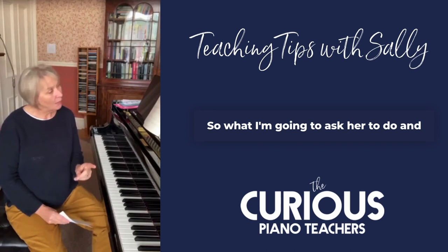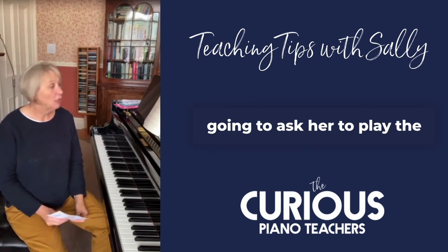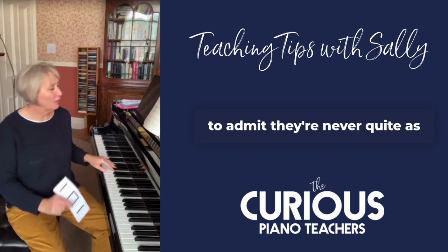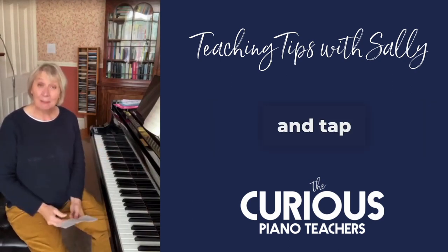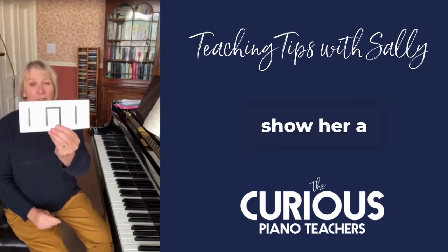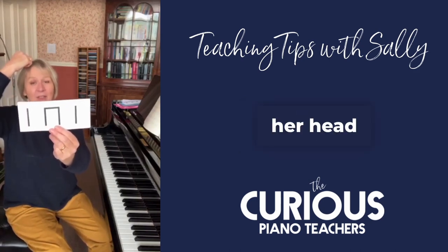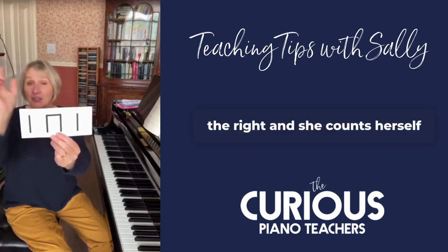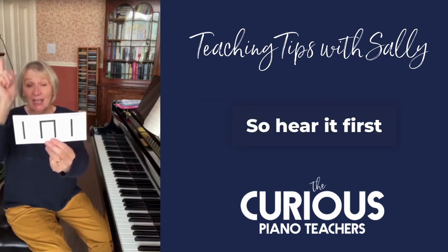So what I'm going to ask her to do — and you'll have gathered it's a Minuet so it's got three in a bar — I'm going to ask her to play the left hand, which you have to admit they're never quite as solid with, play the left hand and tap an ostinato at the same time. I'm going to show her a rhythm card like this, and I'm going to ask her first of all to hear it in her head, and I might just double-check that she's counting it exactly right, and she counts herself in and then she claps it.